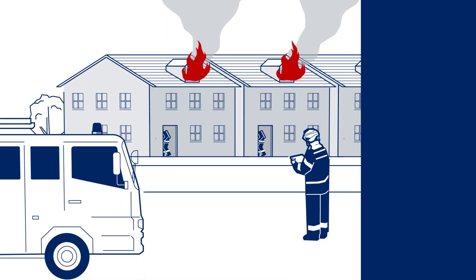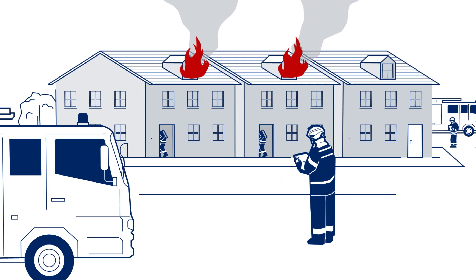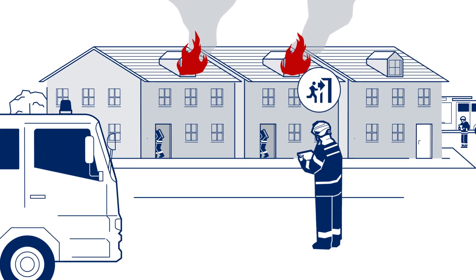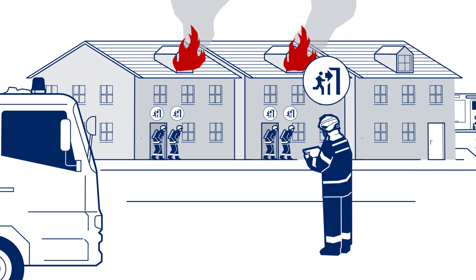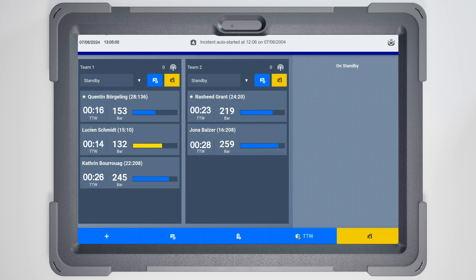The building is unsafe and requires immediate evacuation of all teams. You can issue evacuation orders to individual teams or all teams. Firefighters with AirBoss Connect in the selected group will receive an evacuation signal on their harness. To evacuate the team, press the yellow evacuation button in the team's header.